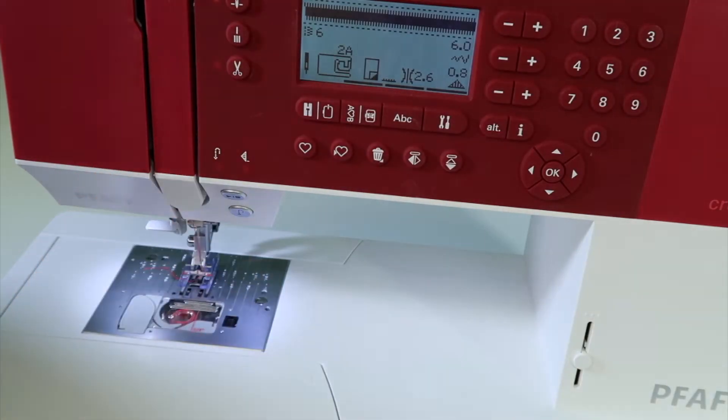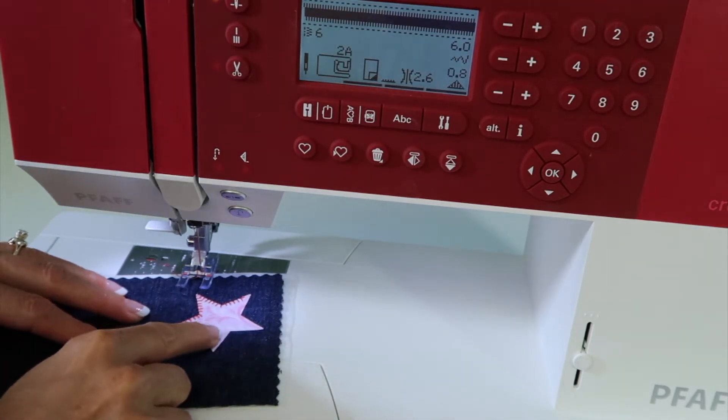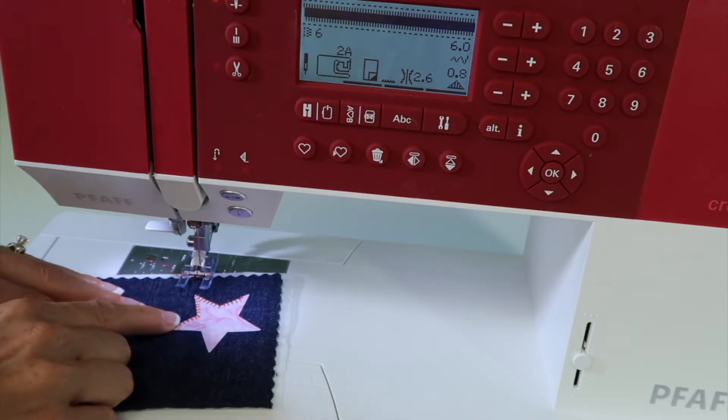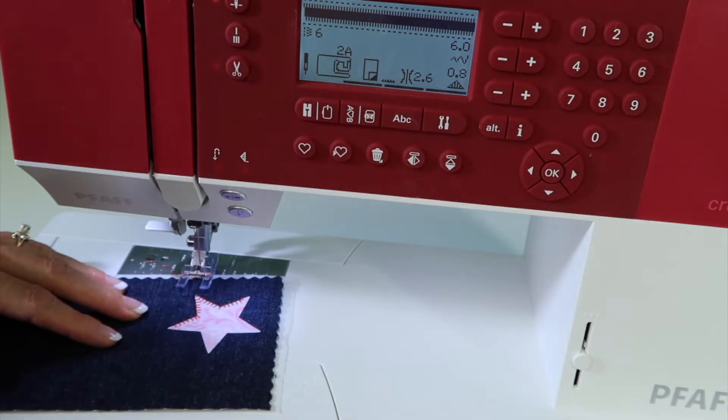Stitch number 6 is a built-in satin stitch. If you're wanting to go around a little area of appliqué and have an actual filled-in area — not just a raw edge underneath a decorative stitch — you want to use a stitch that is nice and heavy.